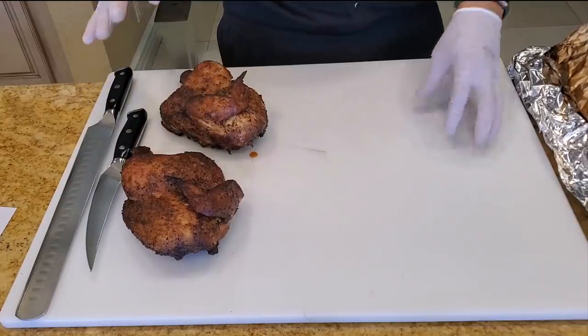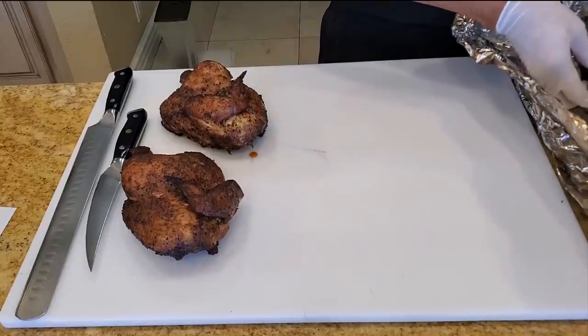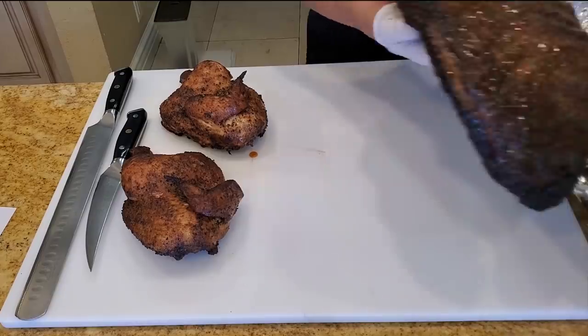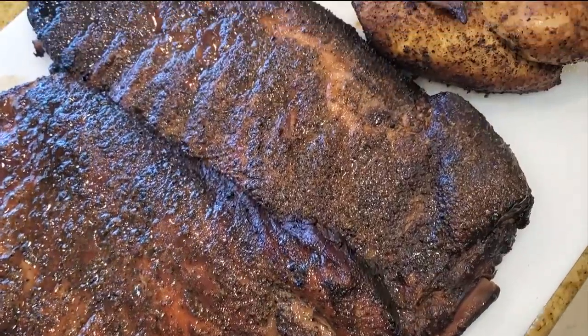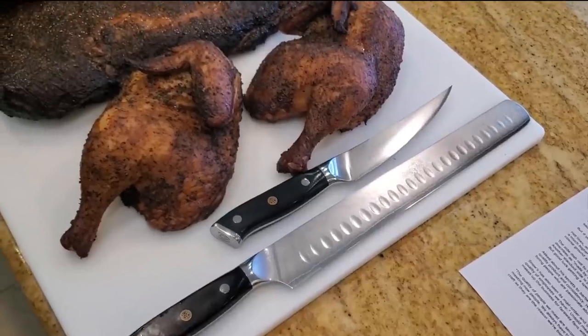Chicken is ready and the ribs are ready. Let's go ahead and cut up the ribs — the first slab is absolutely gorgeous. As I'm cutting the ribs and chicken, let me tell you a little bit more about Snow's Barbecue.